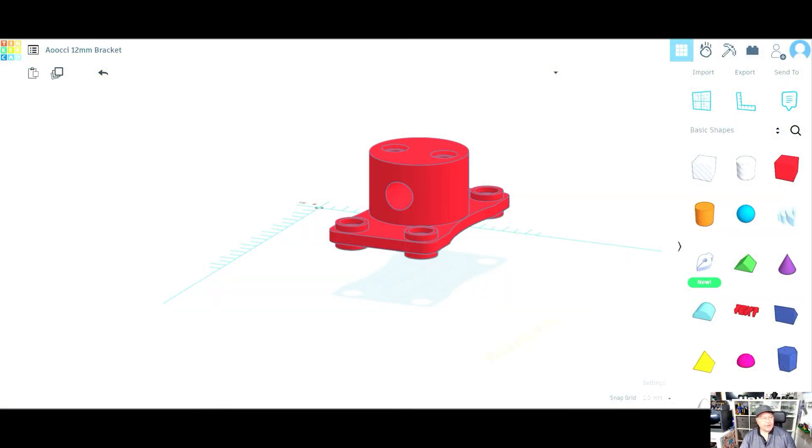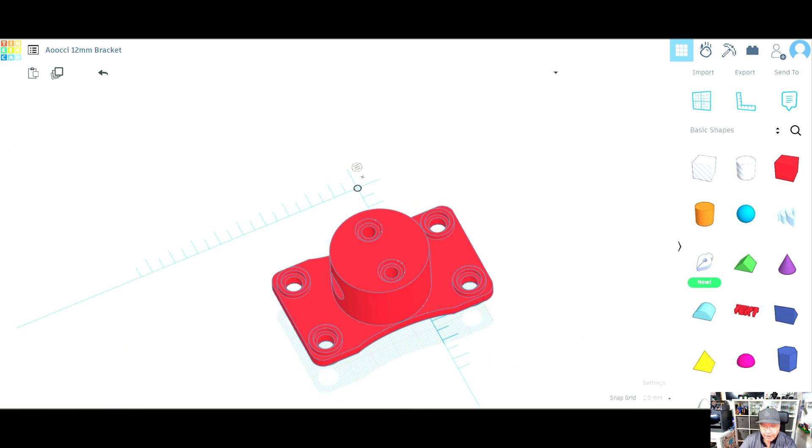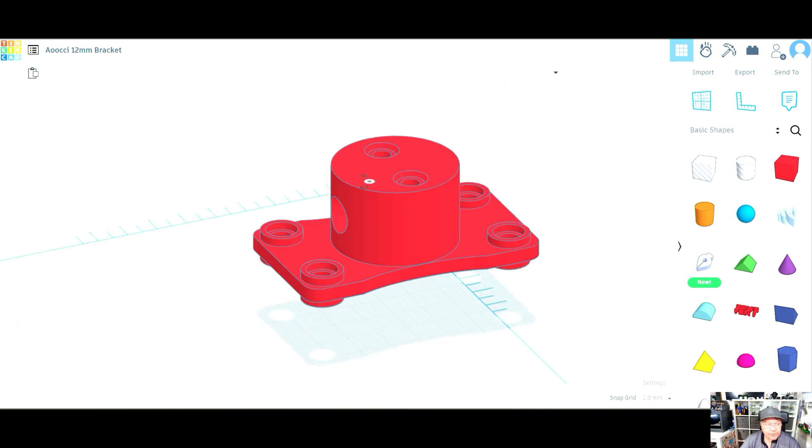So this is what I made it in, which is Tinkercad. Tinkercad's free and it's dead easy to use. It's made for kids I think — but don't tell anybody. It's just the easiest one I've found for using, and I'm not an expert, I don't pretend to be. The easiest way of working with Tinkercad is just remembering that it's all about shapes — everything is made up of shapes, and it's either a positive shape or a negative shape.